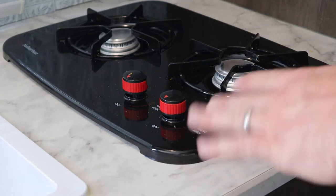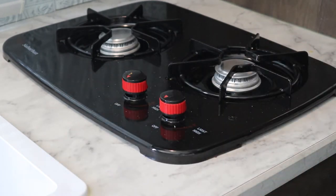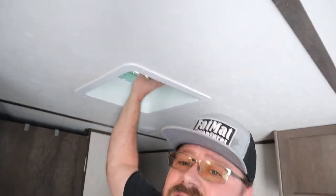The second step is you want to make sure and get rid of all residual propane that might be in the gas lines after you turn the propane tank off. You can do that just by turning on your stove, lighting it, and just letting it run out. And of course when you do that, anytime you're cooking in the camper, you always want to make sure and vent really well so you can get some good air flow through there.